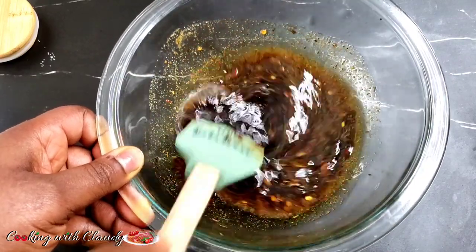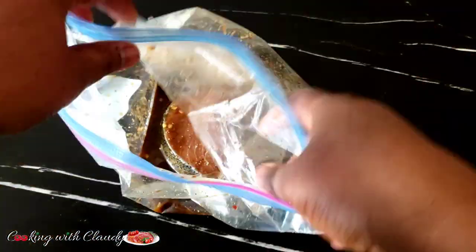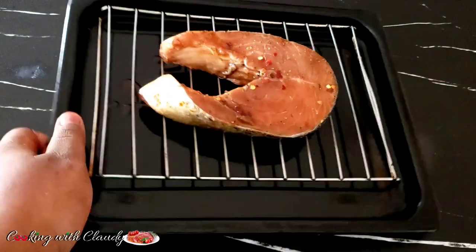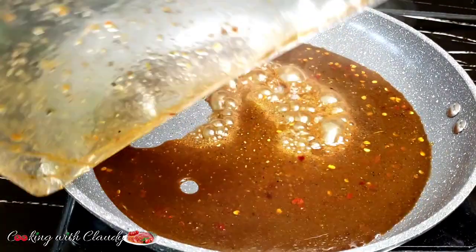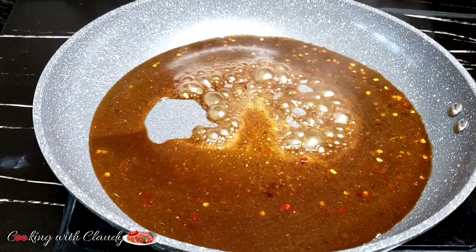I lost part of this video, but I marinated the salmon inside a ziploc bag, poured the marinade in, and marinated it in the fridge for about 15 to 30 minutes. Then it's going to the oven at 400 degrees Fahrenheit for 15 to 20 minutes, depending on how large your salmon is.